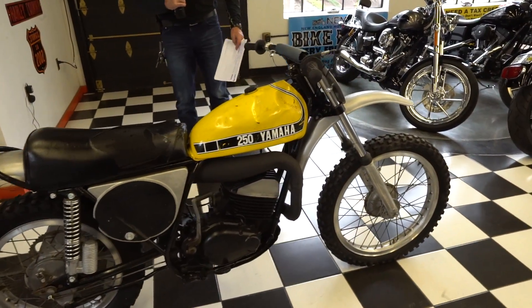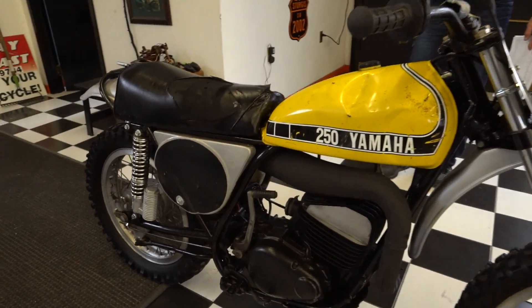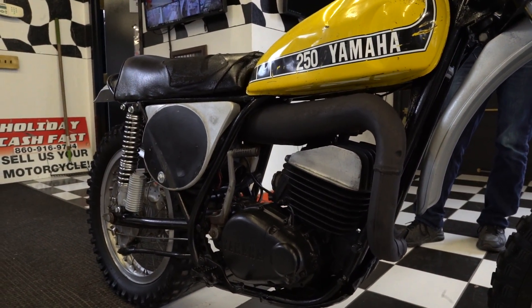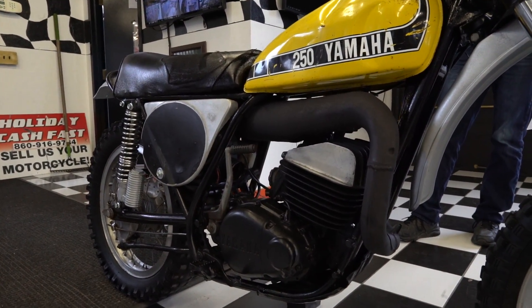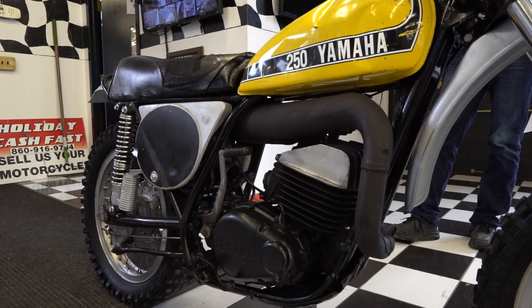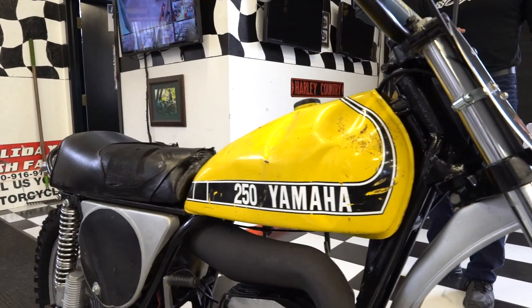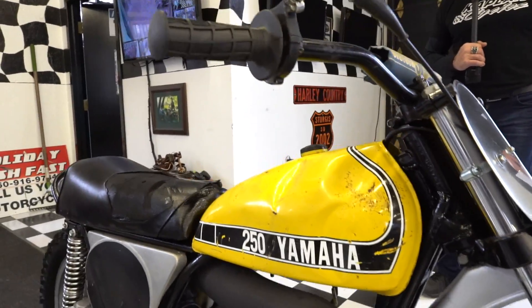The engine turns over and it has 140 psi compression, but will not start due to two major reasons. One, it doesn't have a carburetor, and two, there's no spark. They tried a new spark plug and a new spark plug cap and still can't get spark. So it could be something as simple as a coil, or it could be something more serious why it's not sparking.